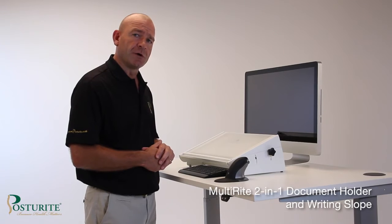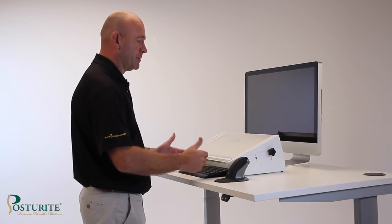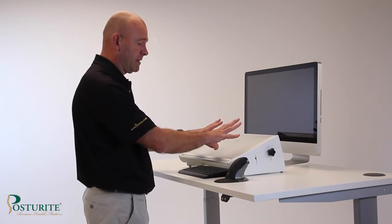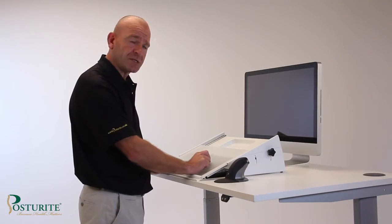The MultiWrite 2-in-1 document holder can sit in line between the screen and the keyboard to create the perfect place to position your documents when reading or referring to, as well as being able to slide over the top of the keyboard and rest there to create a firm writing surface.